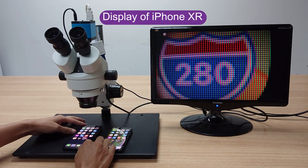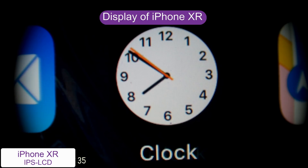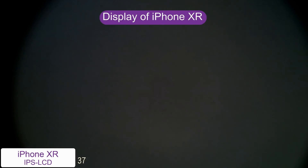The iPhone XR's display is an IPS LCD, and under the microscope we can see strips of three colors. Its resolution is only 1790 x 828, which means we can't enjoy 2K videos.